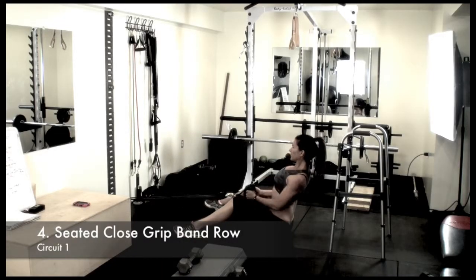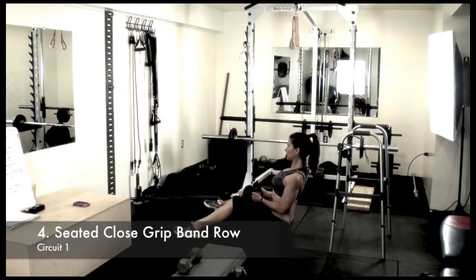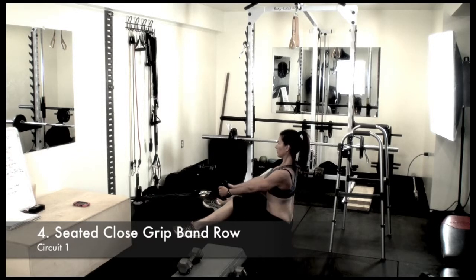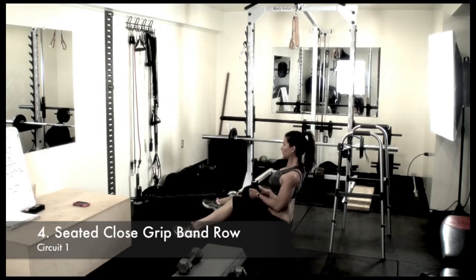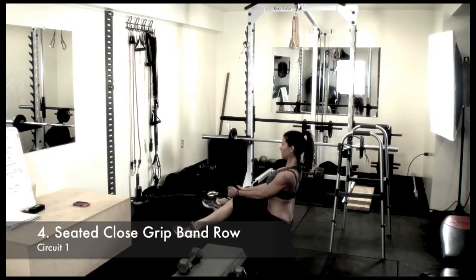I apologize — I forgot to go over this exercise, so I'm doing a voiceover. This is a seated close grip band row. At the bottom of the movement, you want there to be tension, not slack. At the top of the movement, the handle should come between your chest and your belly button. Keep your arms to your side, and when bringing the band toward you, squeeze with your shoulder blades and make sure your back stays straight.